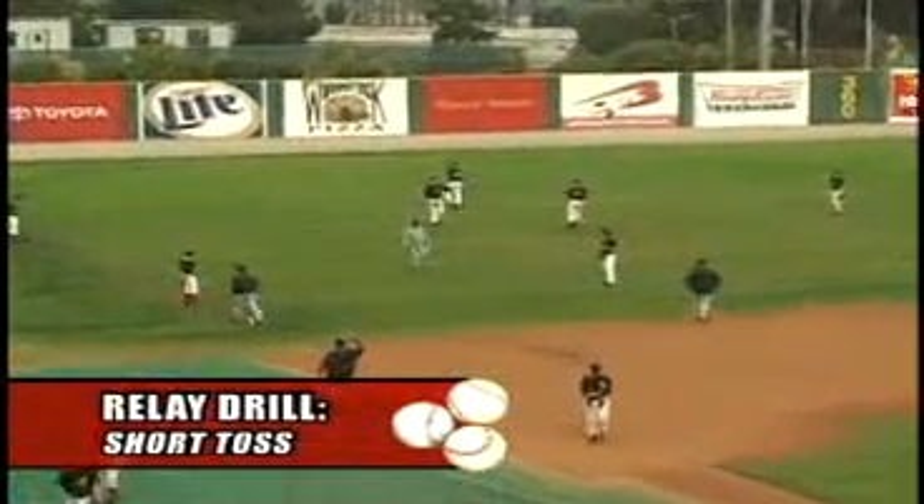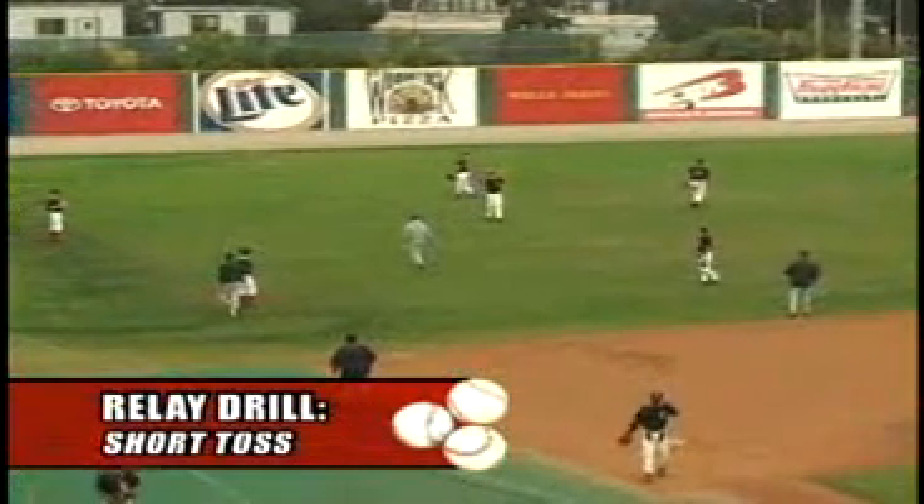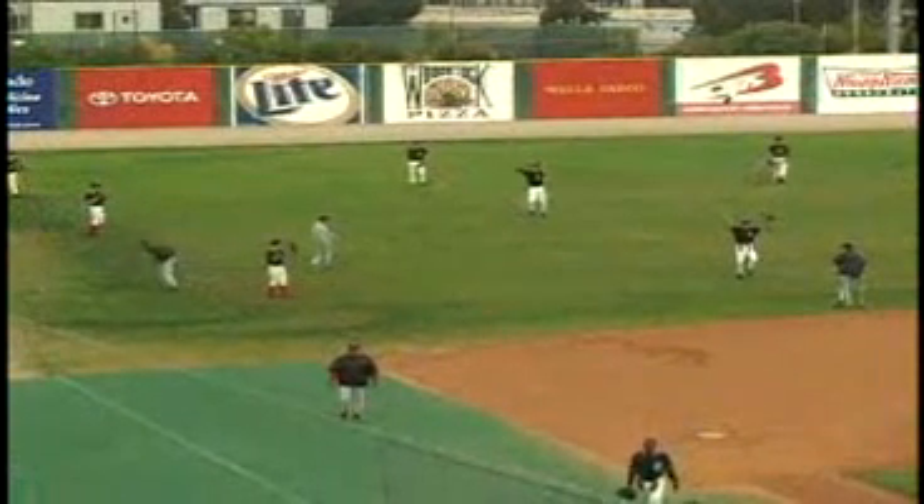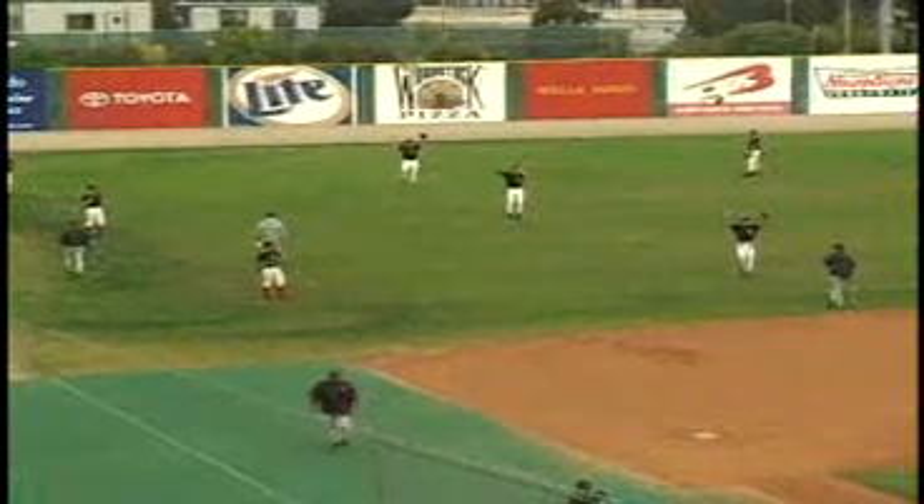What we're doing here now is getting our infielders in position. It'll be groups of three. Okay, position, position, position. Ready, throw.